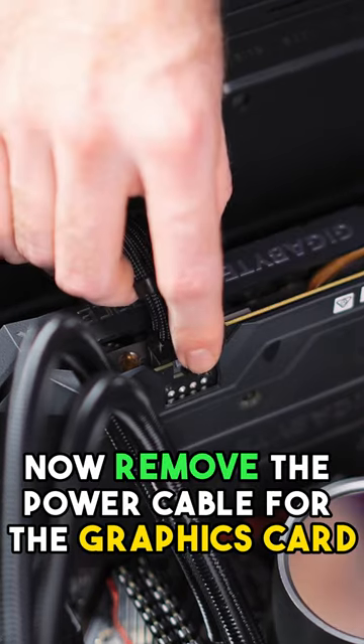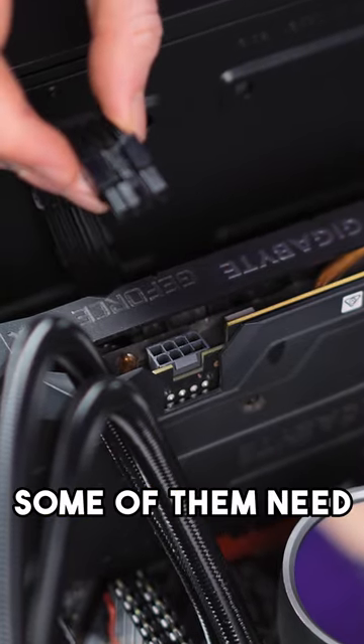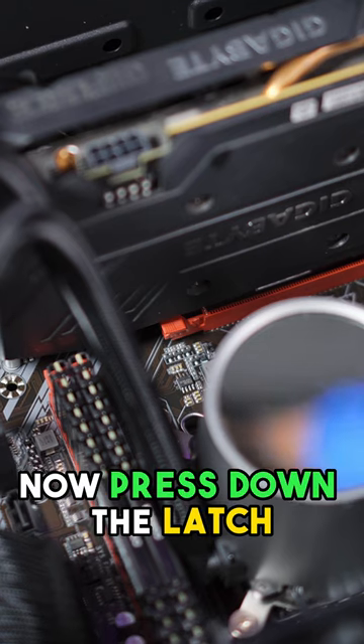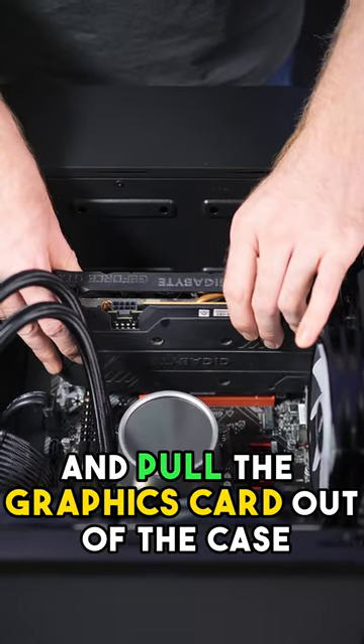Now remove the power cable for the graphics card by pressing down the clip and pulling. This graphics card only has one power cable — some of them need more. Now remove the screws that mount the graphics card to the case.